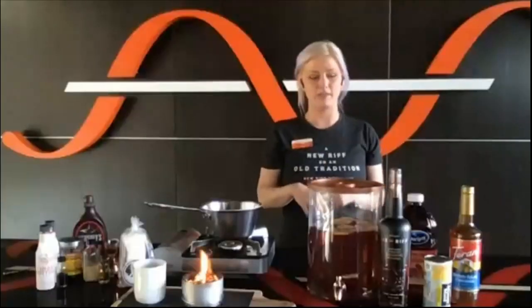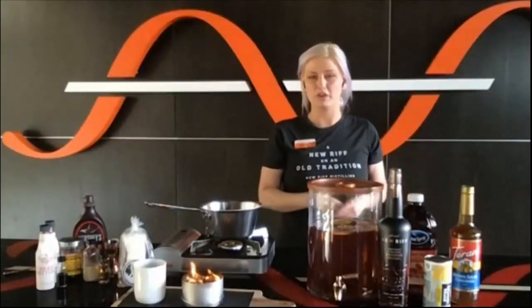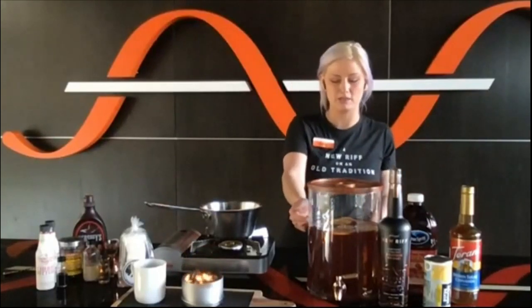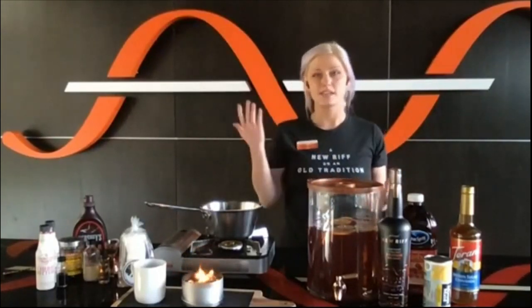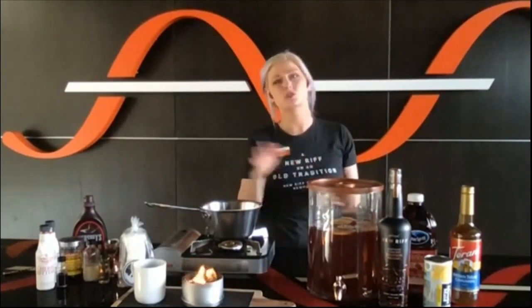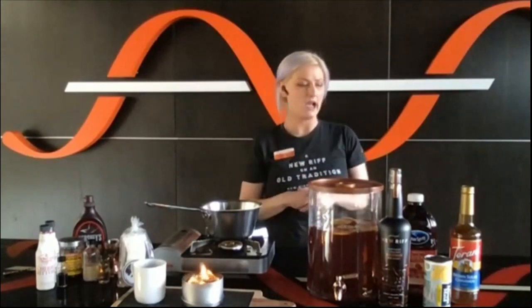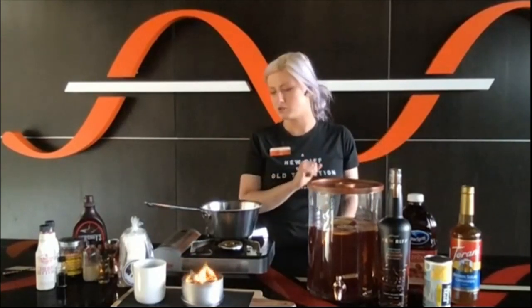Super easy — just mix it all up. This will keep forever because it's got booze and juice in it. Put it in the fridge, and I've got some fresh lemon and orange slices in there floating. It tastes like Christmas in a glass. People actually top it with ginger beer — super delicious. That's a cute way to package it up individually in a bottle with a little can of ginger beer. Really easy, no measuring. We'll have that recipe for you as well.